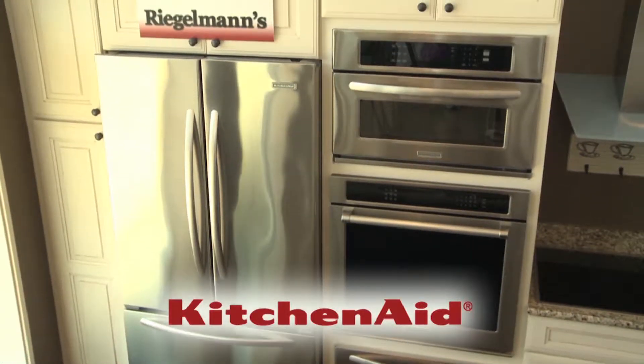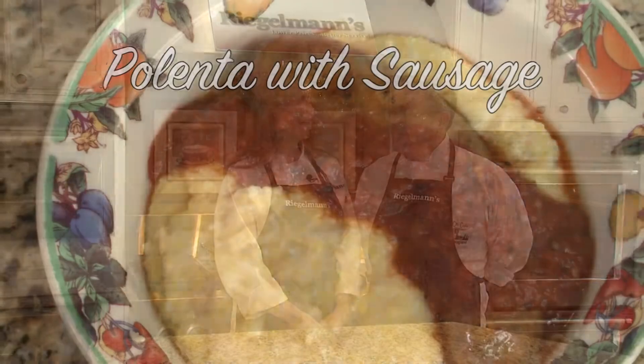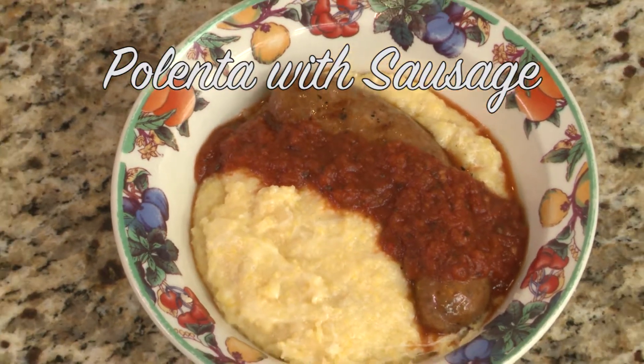Welcome to this week's Cooking at Regelman's. Today we're in the KitchenAid kitchen. I'm joined by Chef Lauren from Milo's Cafe, and today he's going to show us how to make a polenta with sausage and marinara.